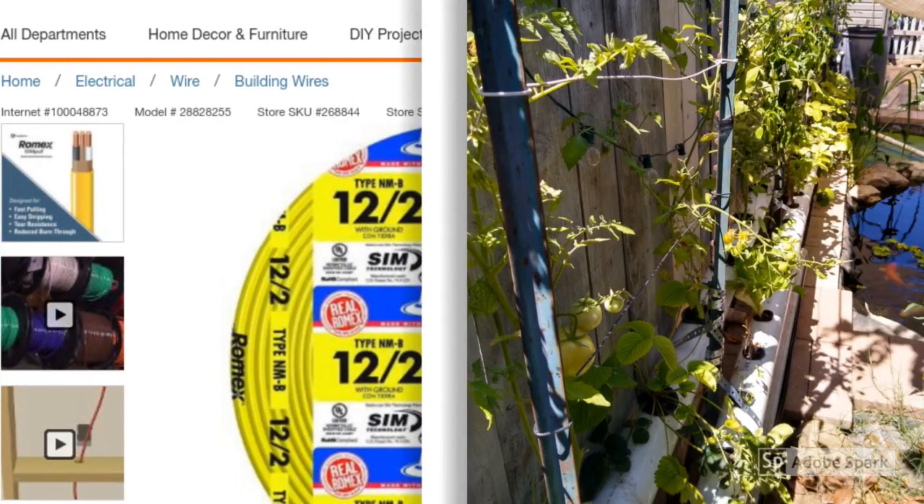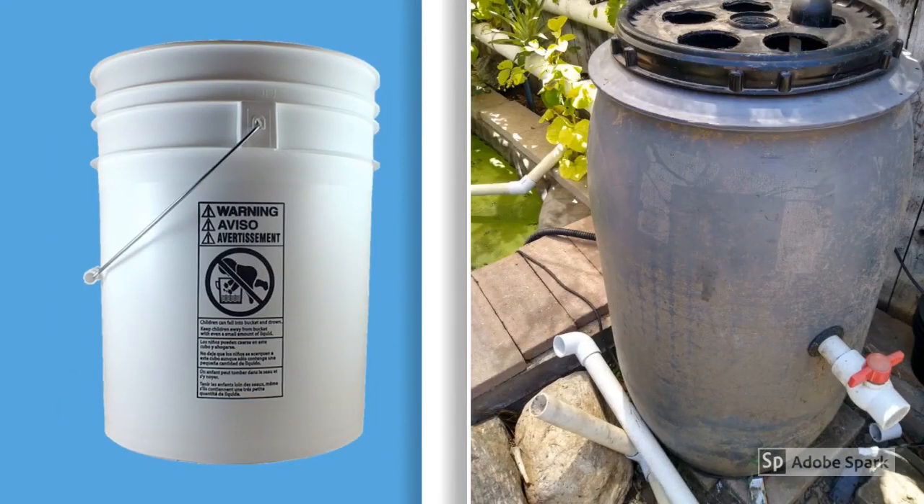I had some electrical wire laying around in my shed, so I put it to good use. I stripped the yellow wire — inside there are three individual wires — and that is what I used to keep the tomato and bell pepper plants from tipping over.